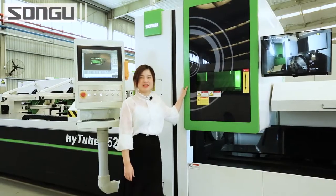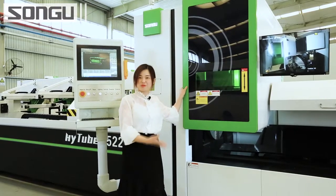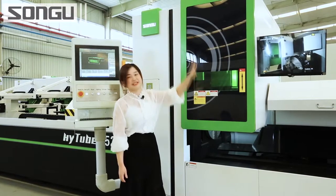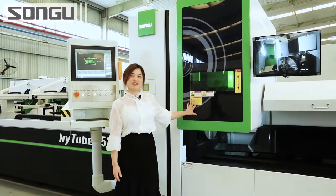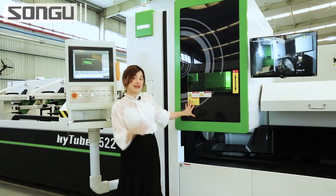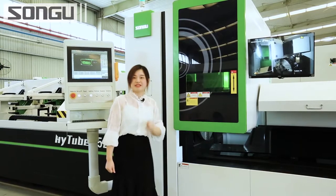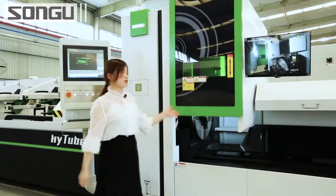This is the machine working area. It is equipped with a European standard protective window, which is made of European standard acrylic. When the machine is working, it is fully enclosed for safety. But for daily maintenance and for parts changing, the operator needs to go inside. At that moment, the window needs to be opened. It is very easy — you just press this button and the window will go up.